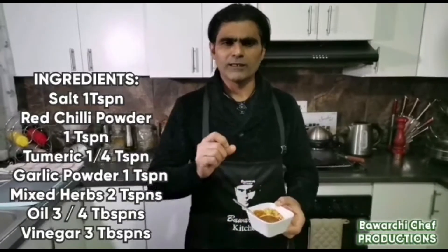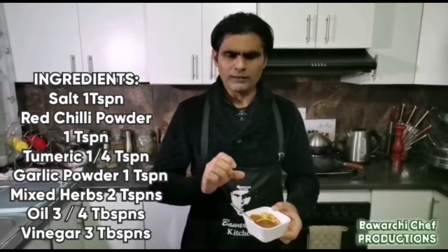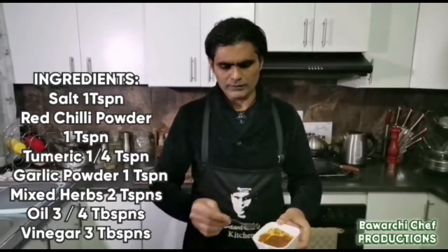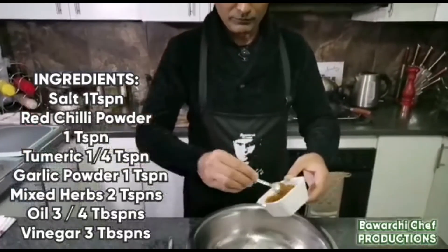I have added mixed herbs — about 2 to 3 cups — along with a little bit of vinegar and 3 to 4 tablespoons of oil. Now I am going to mix this marinade and then I will show you how to fry it.